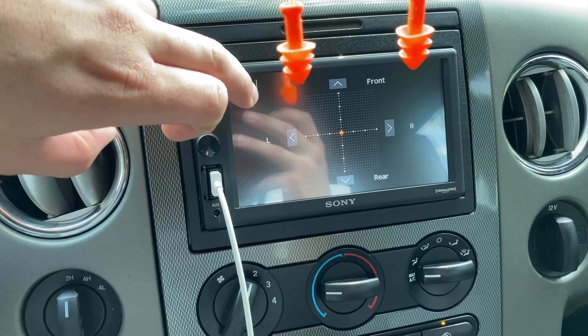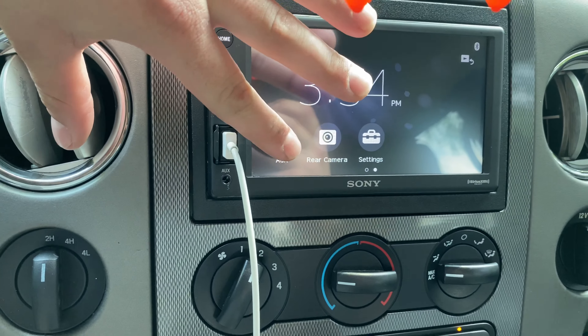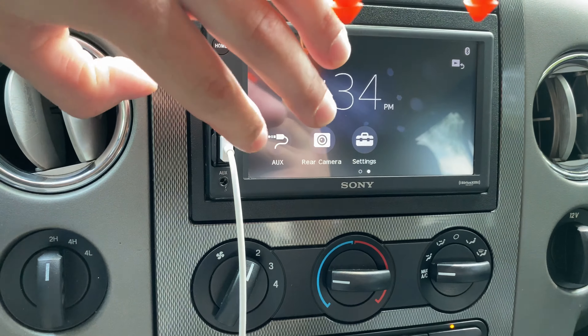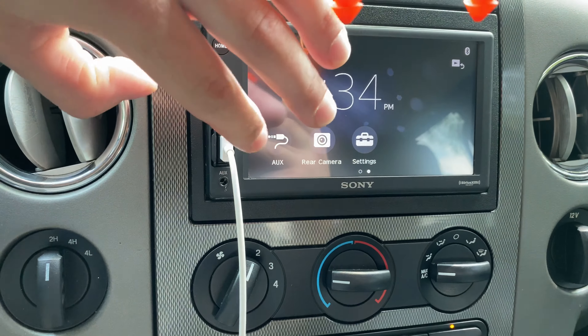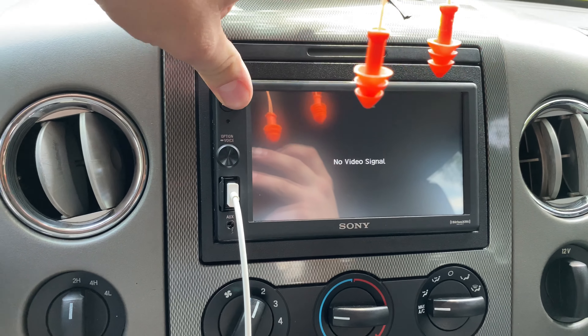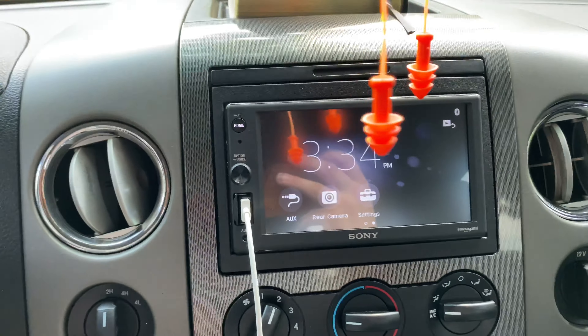You can have an aux cord plug-in, you can have a USB plug-in to charge your phone, play Apple CarPlay, Android Auto, that type of stuff. Rearview camera — I don't have a rearview camera on here so it won't show it, but that is optional. You can get one to further enhance the stereo and have it as a rearview backup camera screen.